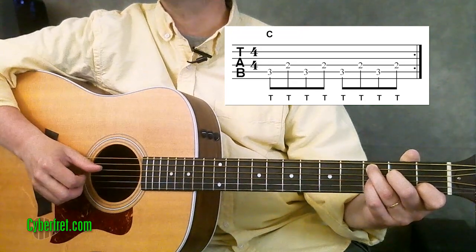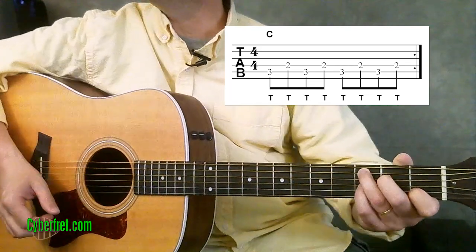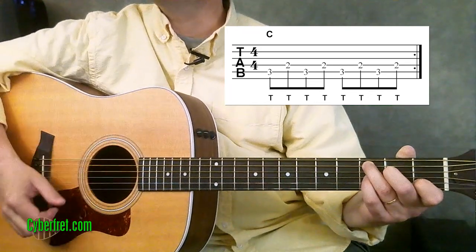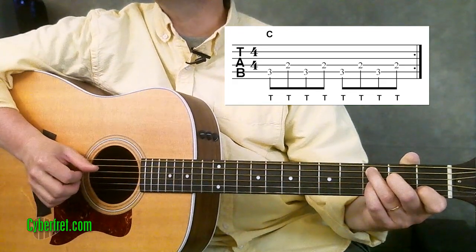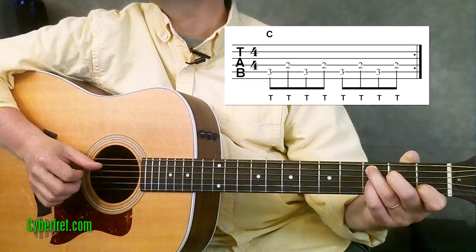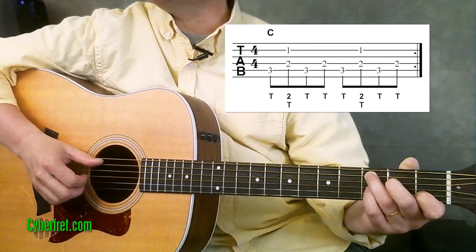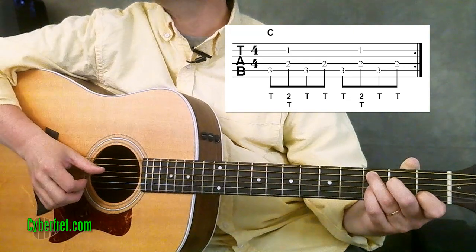That's a good starting point if you're new to Travis picking — just get used to that bass note going back and forth. Then we're going to build up the pattern from there. On that second bass note where you're playing the fourth string at the second fret on the C chord...